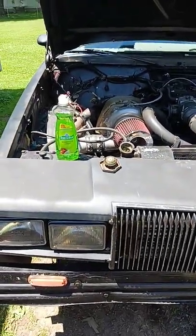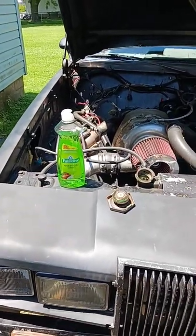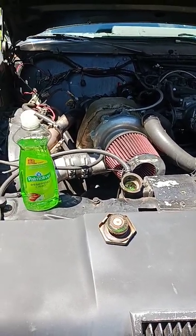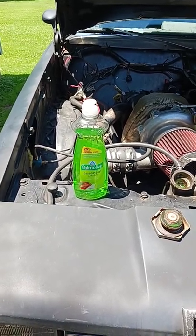How's it going everybody? Just thought I'd take a few minutes and share a quick tip with you. I'm sure most of you have heard about water wetter and other coolant additives that people use. And yes, they can work. But I learned in an article probably 25 years ago in Super Chevy,